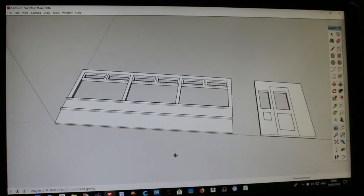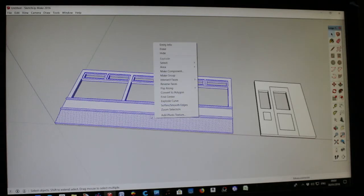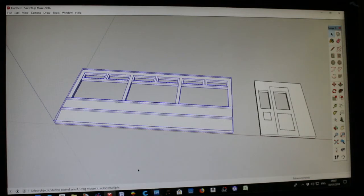Now let's select the side first because we need to stand it up — at the moment it's lying flat on the worktop. Select it, and treble-click until everything is blue on that particular one. Now we're going to make that into a group. It's important that you make these things into groups — that stops the sort of permanent welding together. Right-click on it and you'll see it says 'Make Group' — not Make Component, but Make Group. Now it's got a blue line all the way around it.